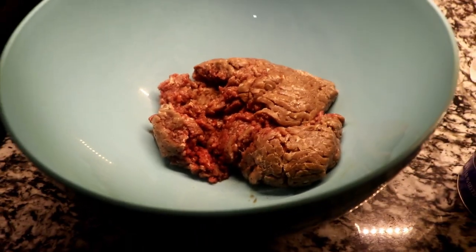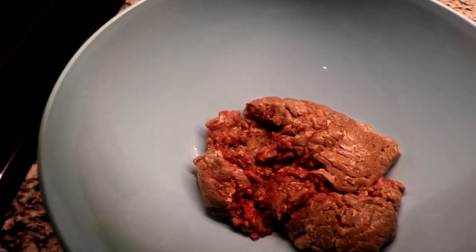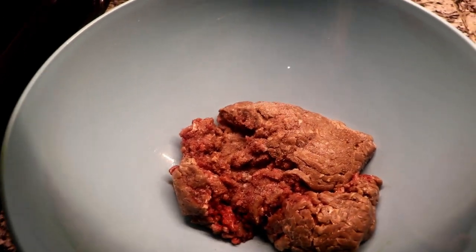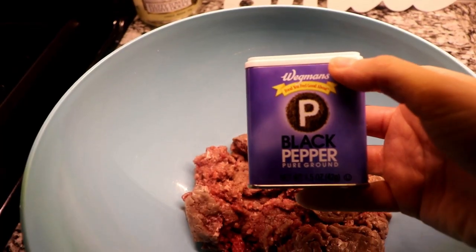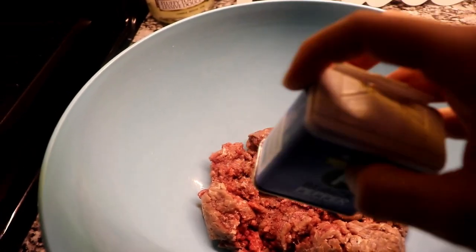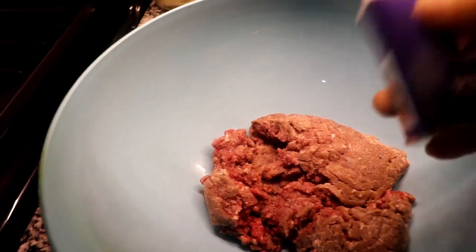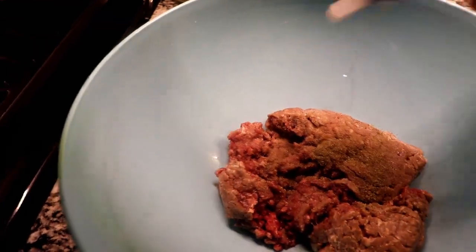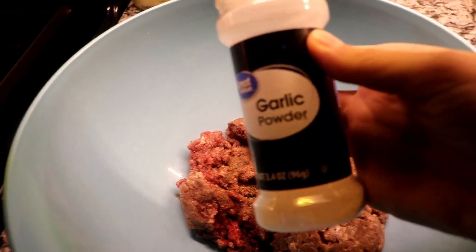So you're obviously going to need some ground beef or hamburger meat. These are the ingredients that I add to the meat to make the meatloaf: salt, pepper, garlic powder, and onion powder.